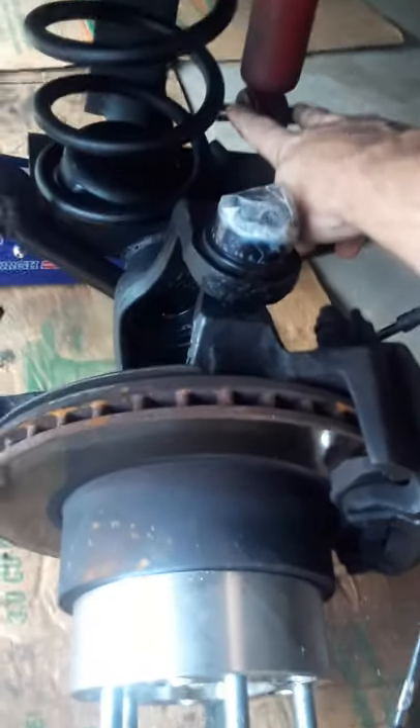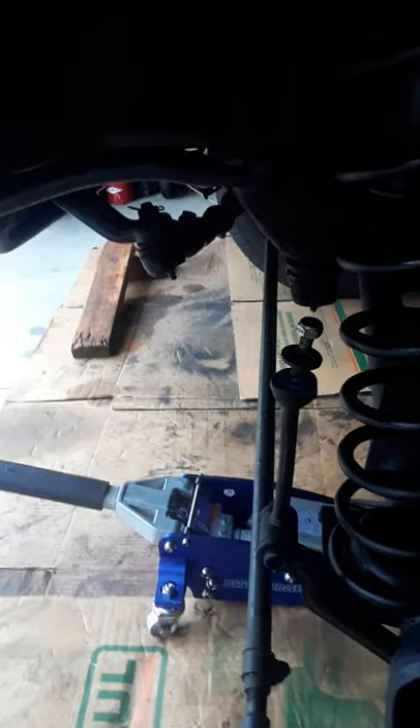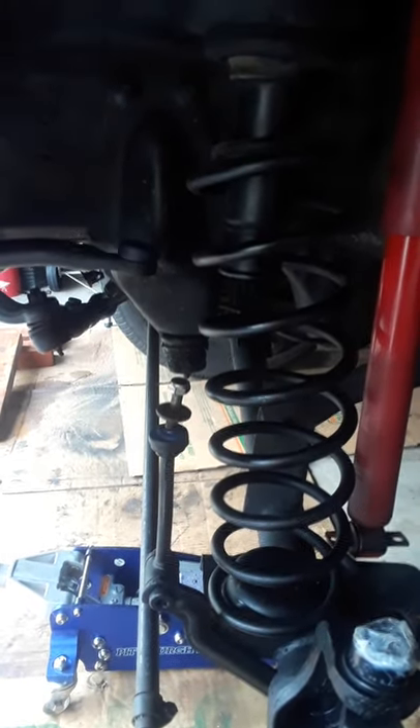Unbolted these — unbolted this which is the sway bar link. Not too bad. Obviously I took off the tire, and it wouldn't go any lower, so I thought, 'Oh, now what?' That was the other thing — unbolted here as well.